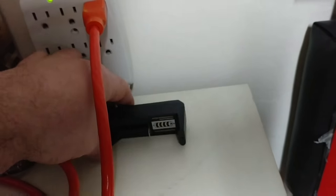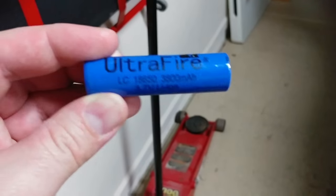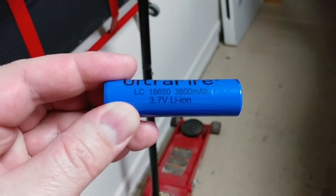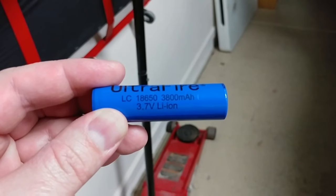This one also comes with its own charger. You can see this is a lithium-ion battery — 3800 milliamps.